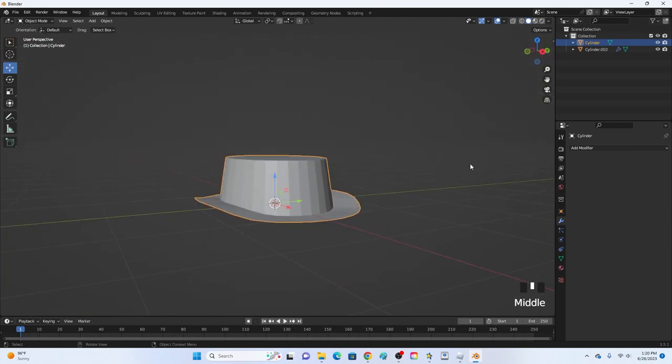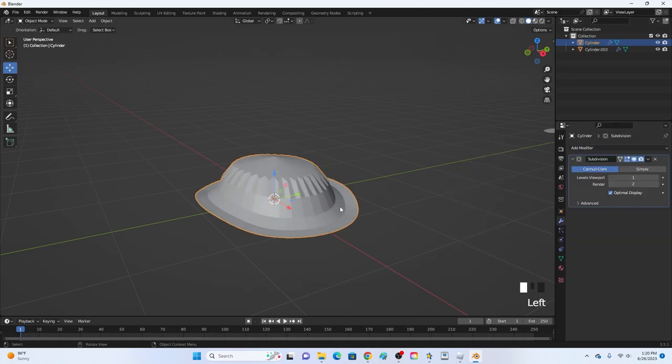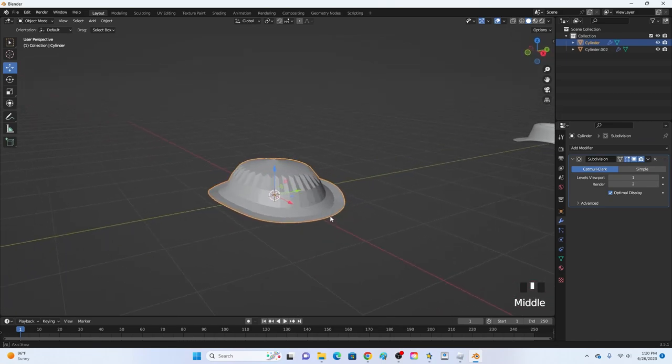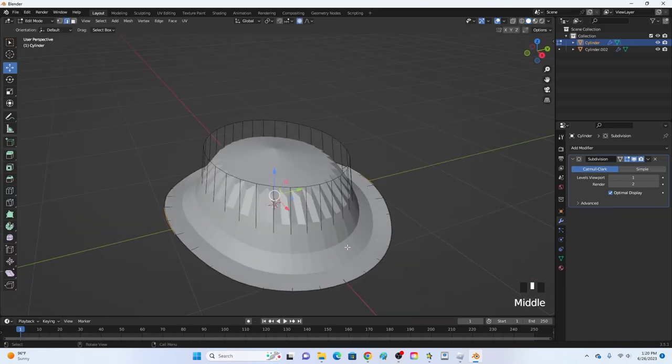Now apply a modifier: click the wrench tab, go to Modifiers, and add Subdivision Surface. It may look a little weird at first but it will look a lot better later on. Click Tab to go back into edit mode.